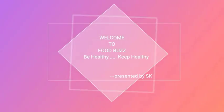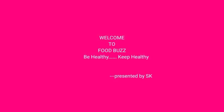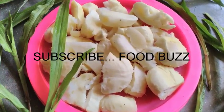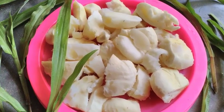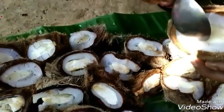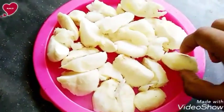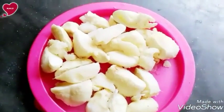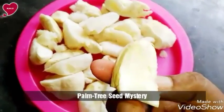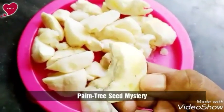Welcome to cooking channel Food Parts Be Healthy, presented by SK. In this episode, I am going to show you how to collect plum sheet food. If you haven't subscribed to my channel, please subscribe and press the bell button on your mobile device to get instant notifications. Plum sheet is really a mystery.